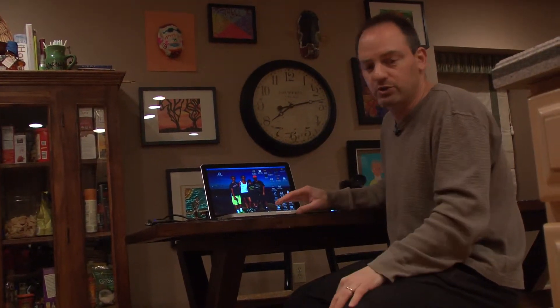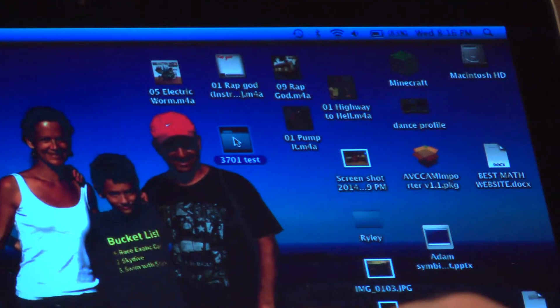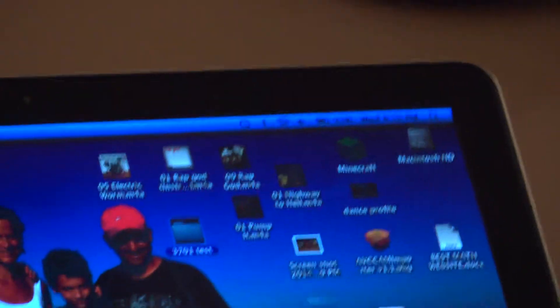One of the first things we do once everything is set is something you're pretty much used to if you've done any editing, which all of you should have by now. We're going to go up to File and create a new folder on our desktop, and I'm going to call it '3701 test.' I'll move that to the middle so it's a little easier to see. Then once I have my folder on the desktop, I can open up Final Cut Pro.